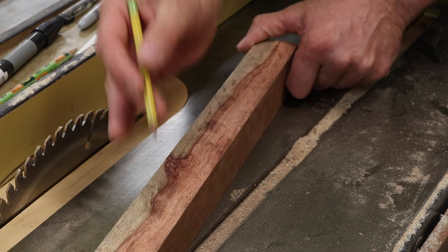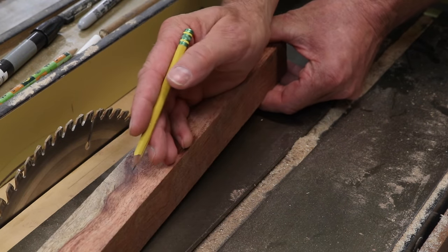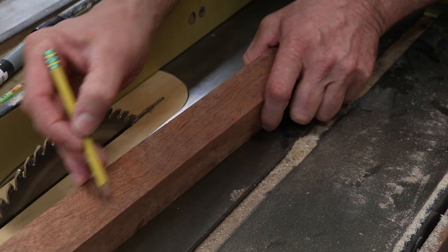I'm making the handles out of bubinga and you can see I've got a nice piece of bubinga here with a little bit of sapwood in it. The first thing I want to do is rip this board to an inch and a quarter by an inch and a quarter.